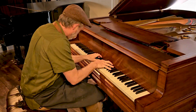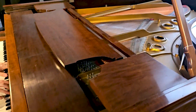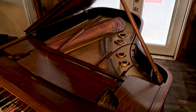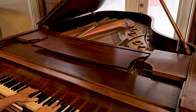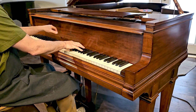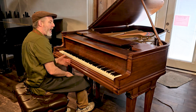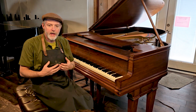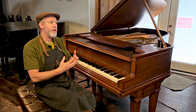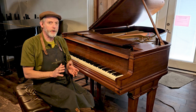Thank you. As piano technicians, we can custom voice any piano to your liking to fit the acoustics of your room. The voicing on this one is a little bit on the bright side — we can definitely mellow that out if that fits better in your space.